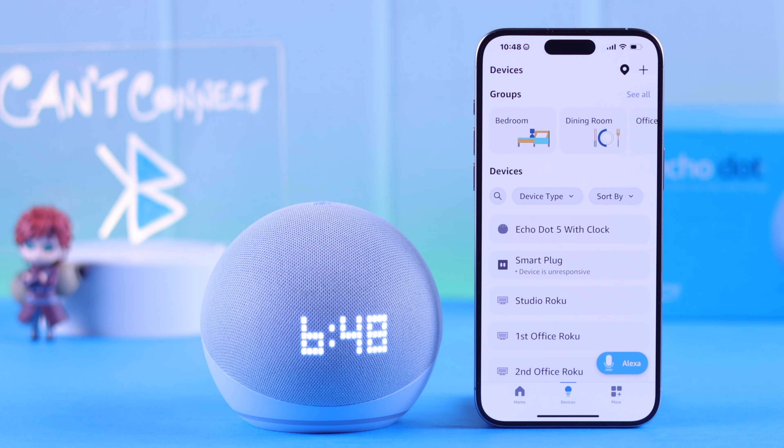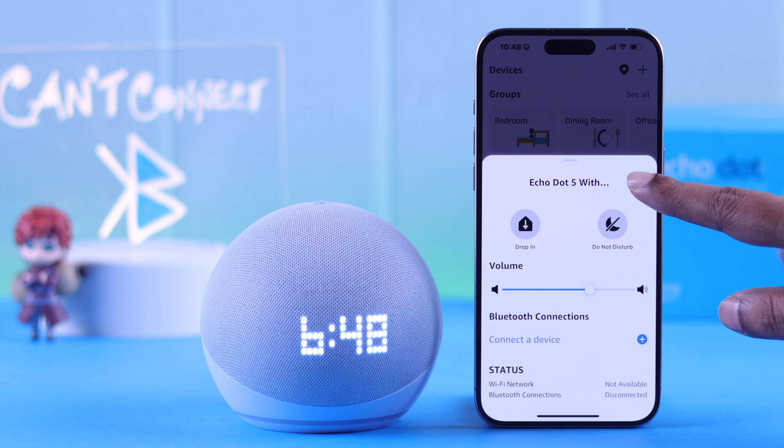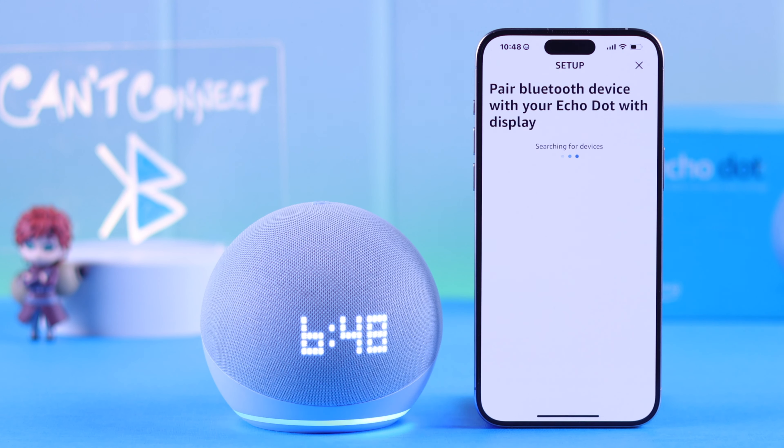Open your Alexa app, go to Devices, then your Echo Dot's name. Either from the Bluetooth connection section or tap on the wall icon, go to Bluetooth Devices, and tap on 'Pair a new device.' The same device's name should pop up in this list.